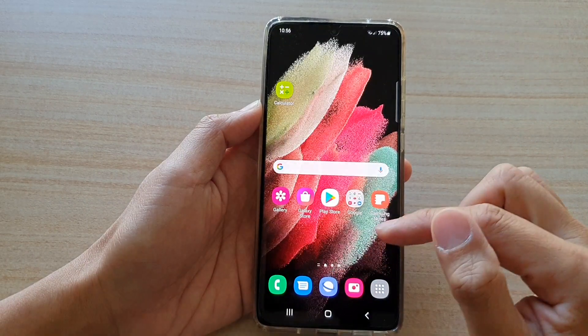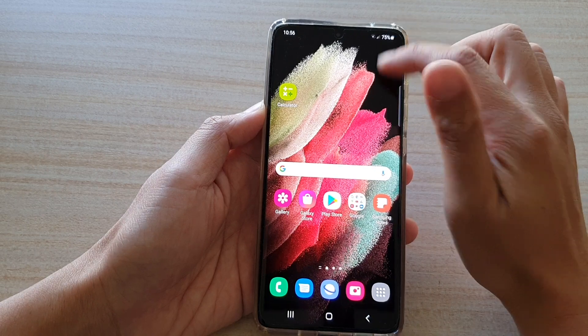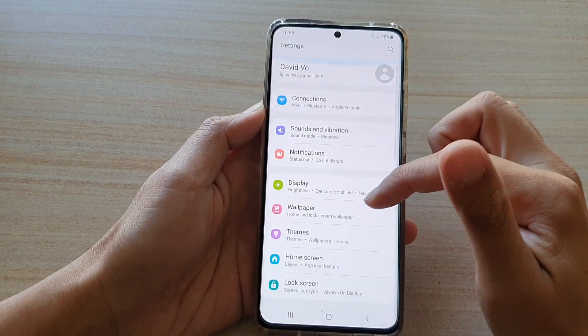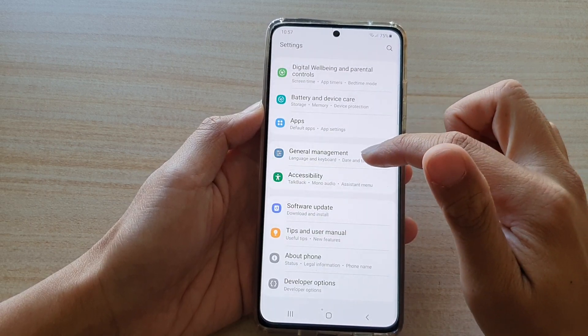First, tap on the home key to go back to your home screen. Then swipe down at the top and tap on the settings button. Next, go down and tap on general management.